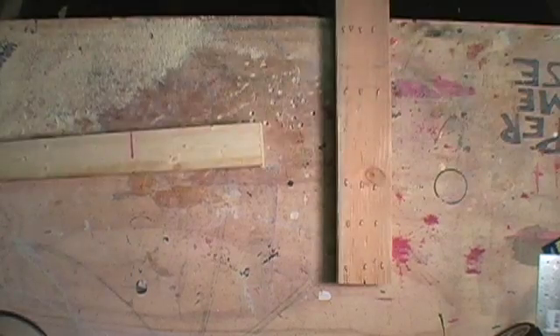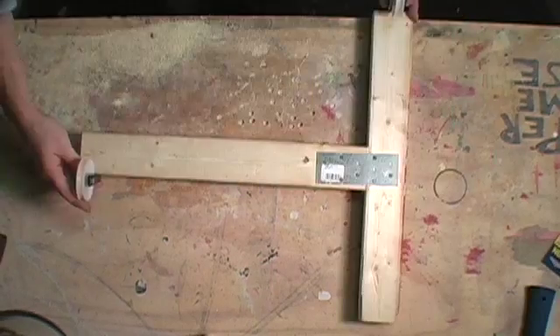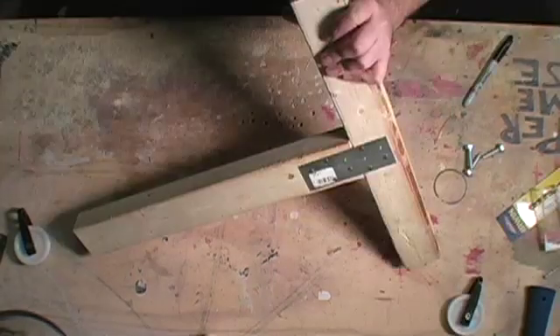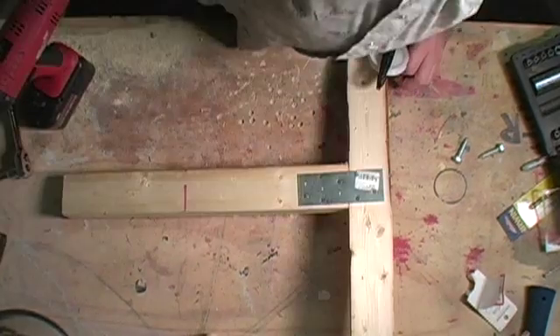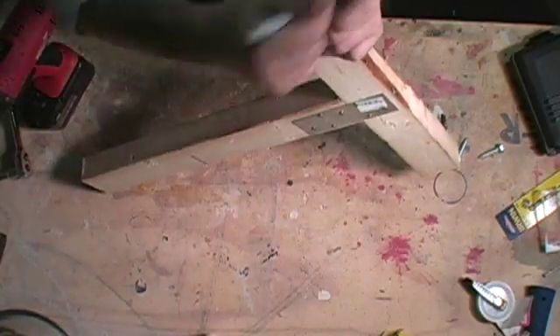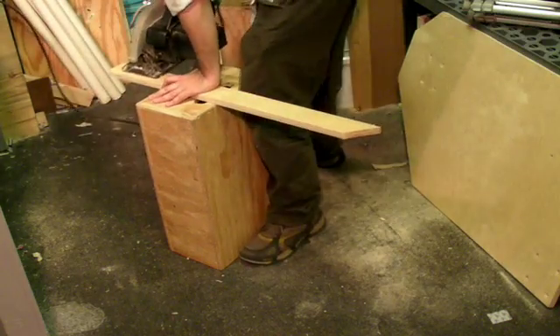The first step is to cut two 18-inch lengths using two-by-threes. Place them in a T-shape and nail on a staple plate to each side, then attach the clothesline pulleys to each end of this T-shape. Make sure to pre-drill your holes so your wood doesn't split, and don't over-tighten the mounting screws to the pulleys — otherwise you'll break the plastic.